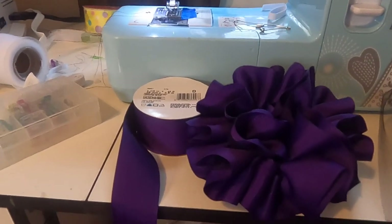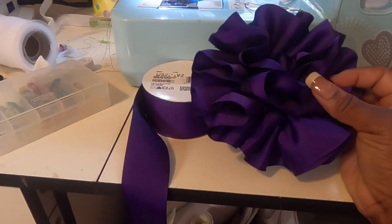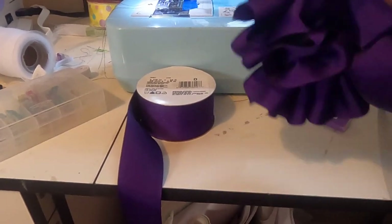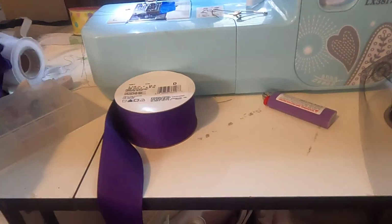Hello and welcome back to my channel. In this video I'm going to show you how I make this tutu anklet or ruffle anklet — whatever you want to call it. It goes around your ankle or the top of your sock, and I'm going to show you how I make this really quick.